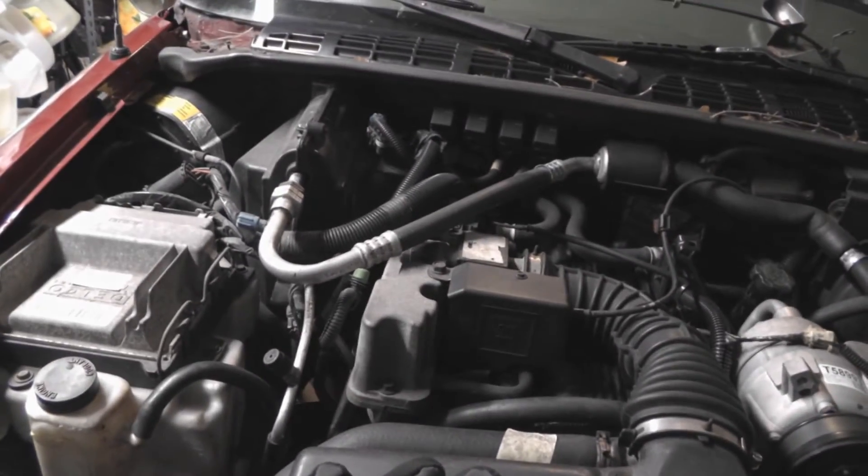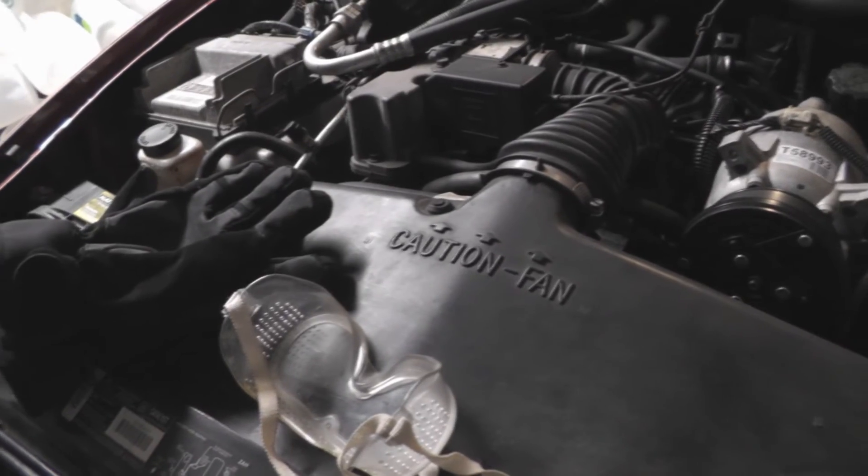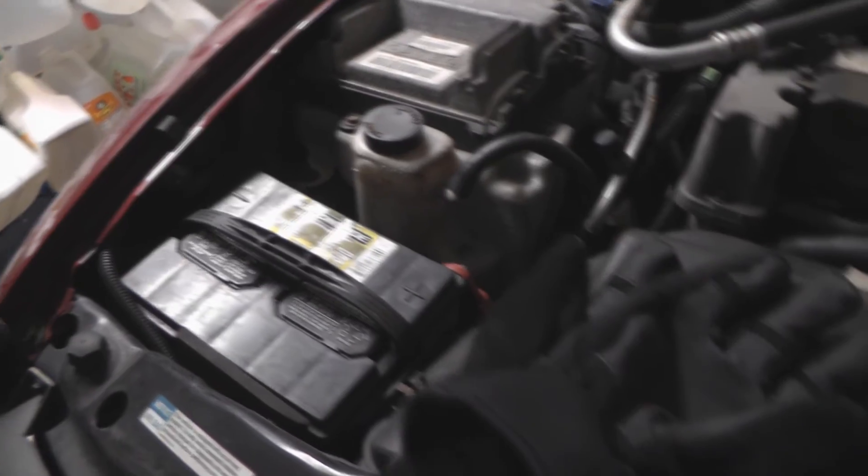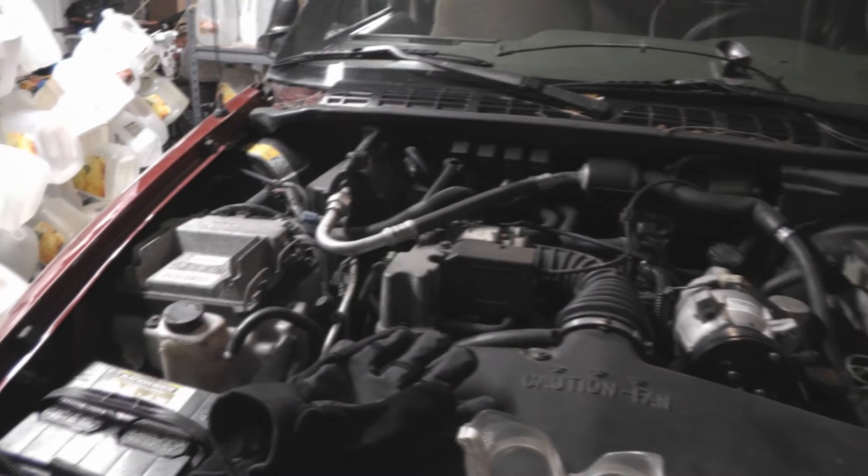At this point I've done pretty much all I can in terms of the back end without having an angle grinder, since I can't actually take out the exhaust. So what I'm going to focus on next is prepping the engine for removal. It's kind of a daunting task — I figured I'd start with draining fluids, then go with the radiator since that's kind of in the way, and then the battery. Battery definitely first, then fluids, then radiator.